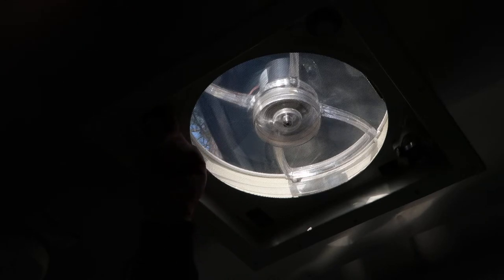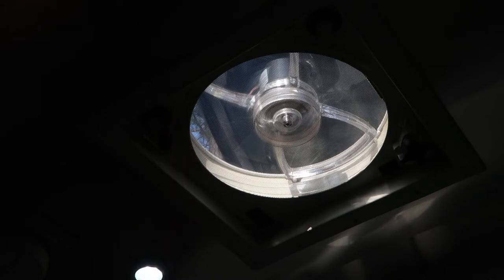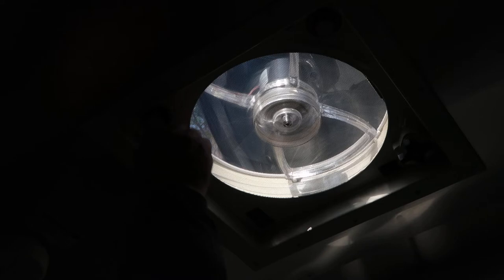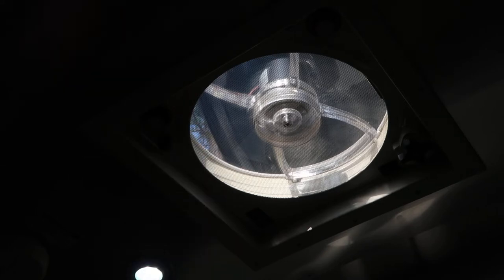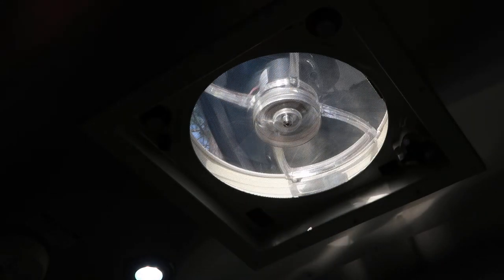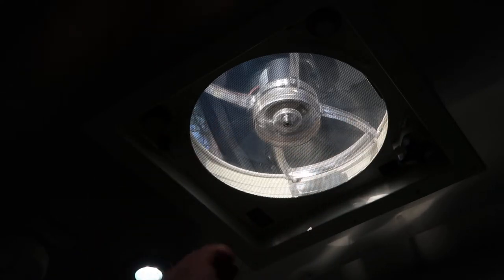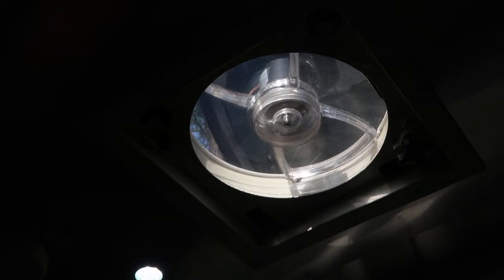Speed selector one, two, or three. There is no reverse on this fan — it only draws air out. The temperature selector is here and the rain sensor is on the outside. If it were to start raining while this were on and you left the camper, it will close the door and shut off the fan on its own.